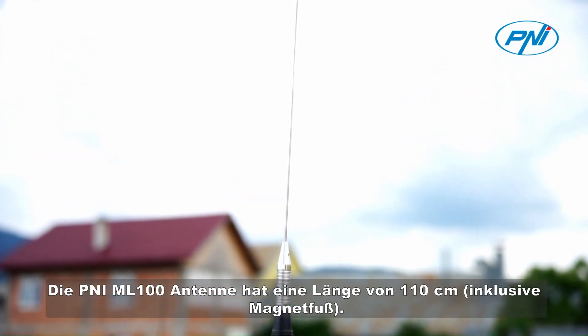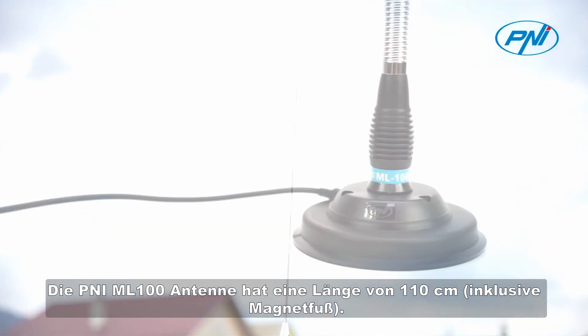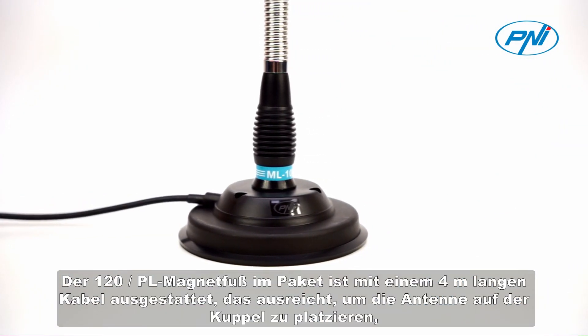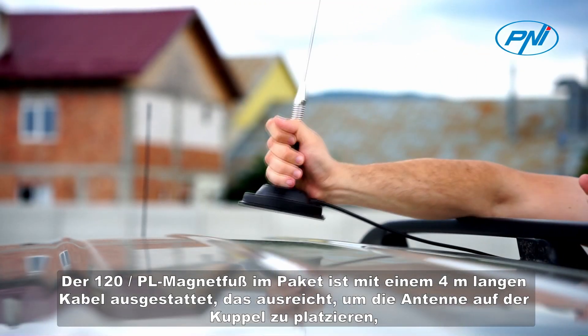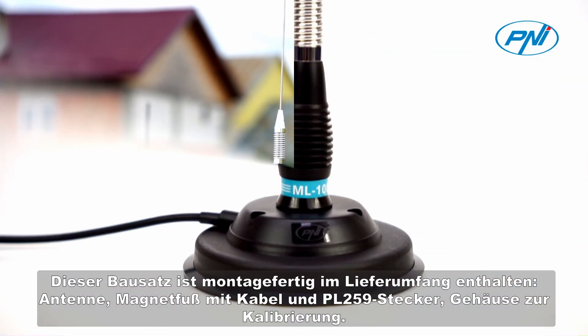The Penny ML 100 antenna has a length of 110 centimeters, magnetic base included. The 120 PL magnetic base included in the package is provided with a 4-meter cable, enough to place the antenna on the dome. It has a diameter of 125 millimeters and a strong magnet that gives the antenna stability even at high speeds.